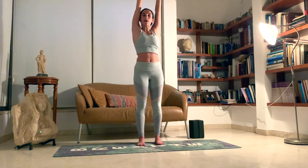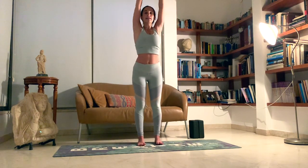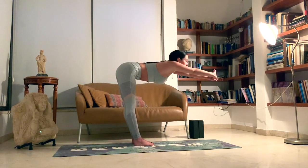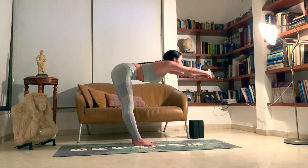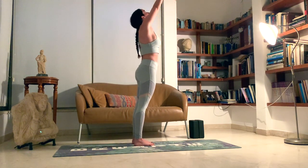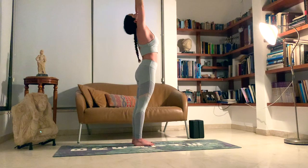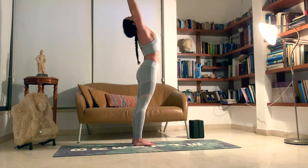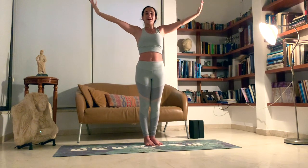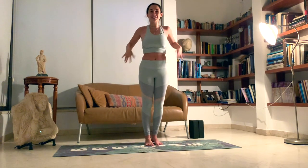Inhale, come back up. Exhale, come forward into a 90 degree angle and look towards your fingertips. Breathing deeply. Inhale up, mini back bend — look at your fingertips. And exhale, release the arms. Shake it out.